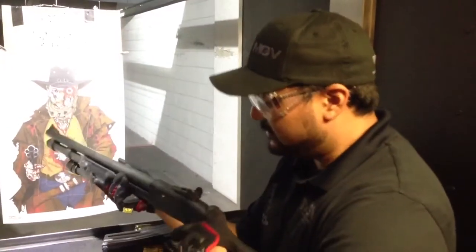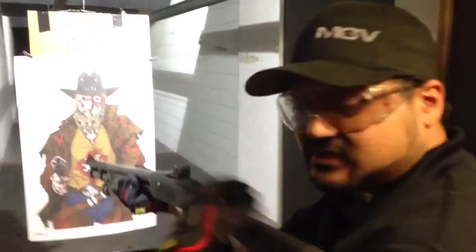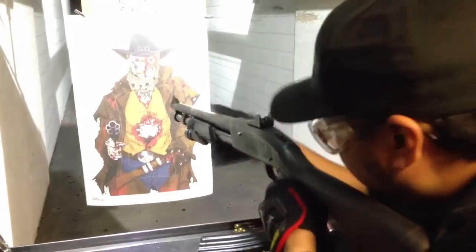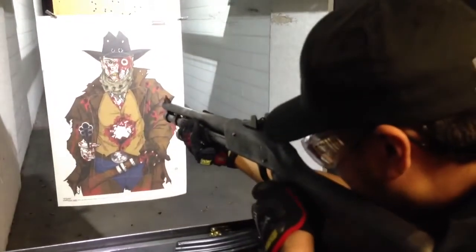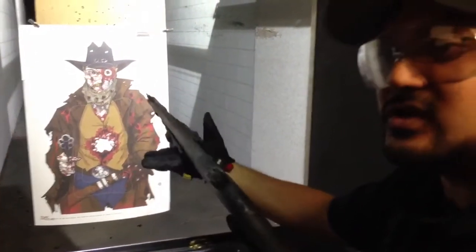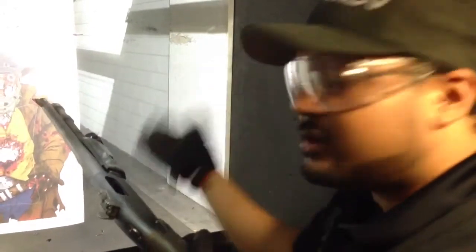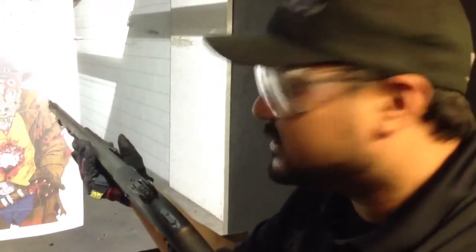Once you're ready to shoot at your target, keep the stock nice and firm against your shoulder. Lean your face into the stock, look through that little circle, line up with that orange spot. Once you've got your target, pull that trigger. Then pull this pump real hard so you can see a shell being ejected, push it right back in, and it's reloaded and ready to go again.